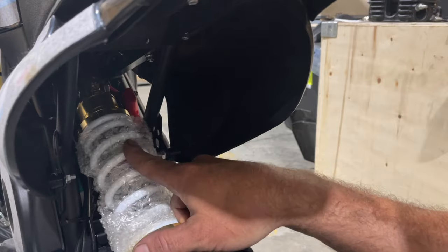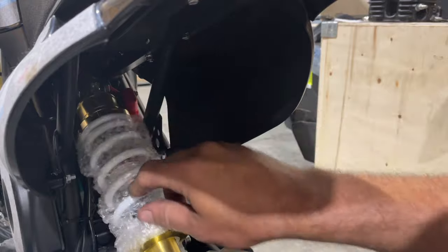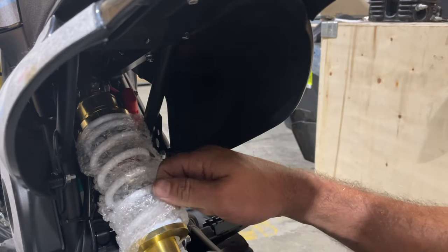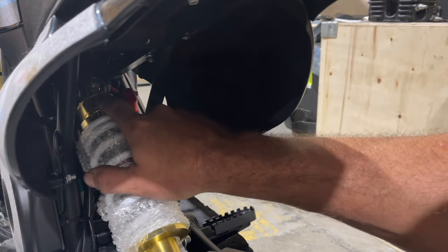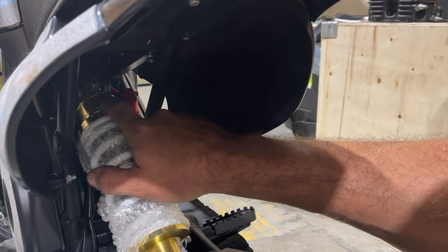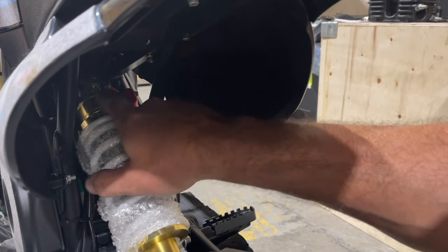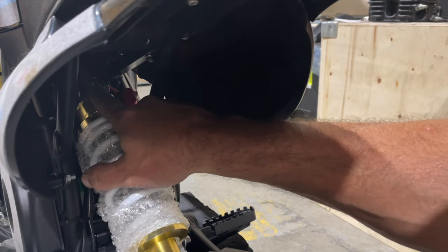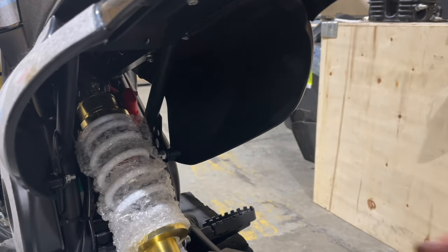This is an air-filled shock, and it does have a lot of rebound. Never use a compressor and just put it on there — that's not the way a shock fills up. Use a shock pump or even a hand bicycle pump. Don't ever just put a compressor on there because it'll blow the seals in the shock.